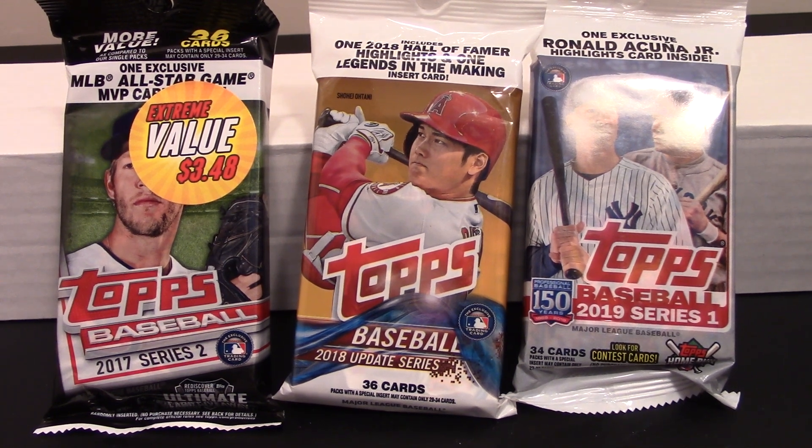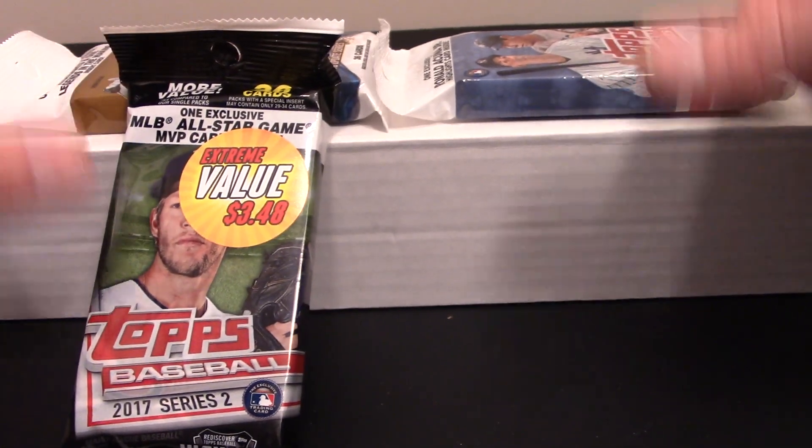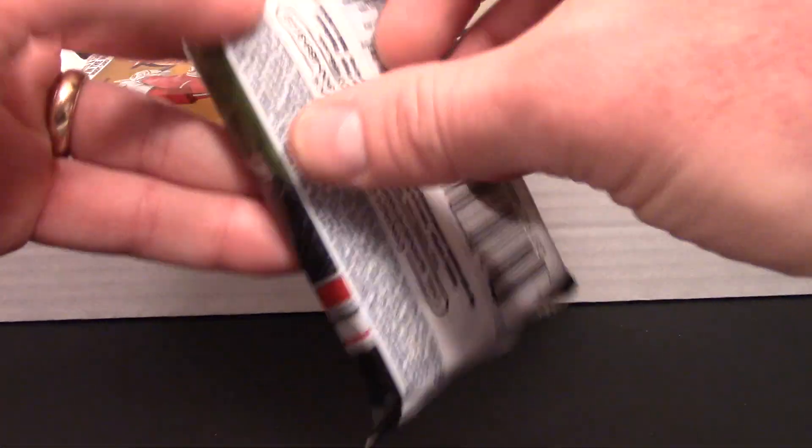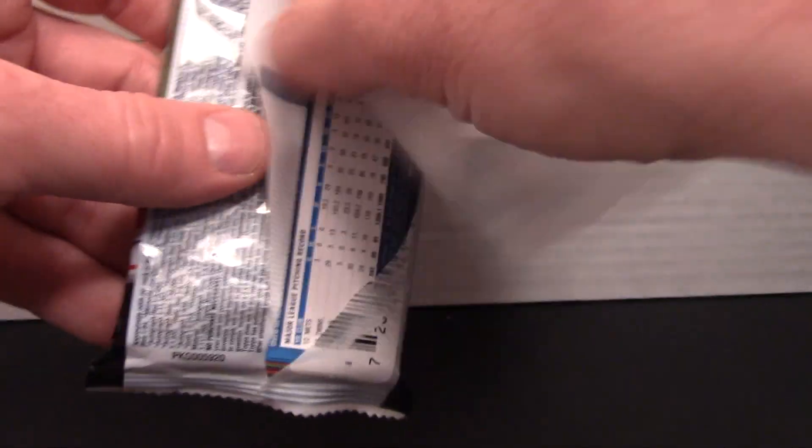I'm still working on trying to put that set together, so I'd like to jump into these. We'll set them up here on top where you can see them on camera and get this 2017 Series 1 hanger pack ripped up.